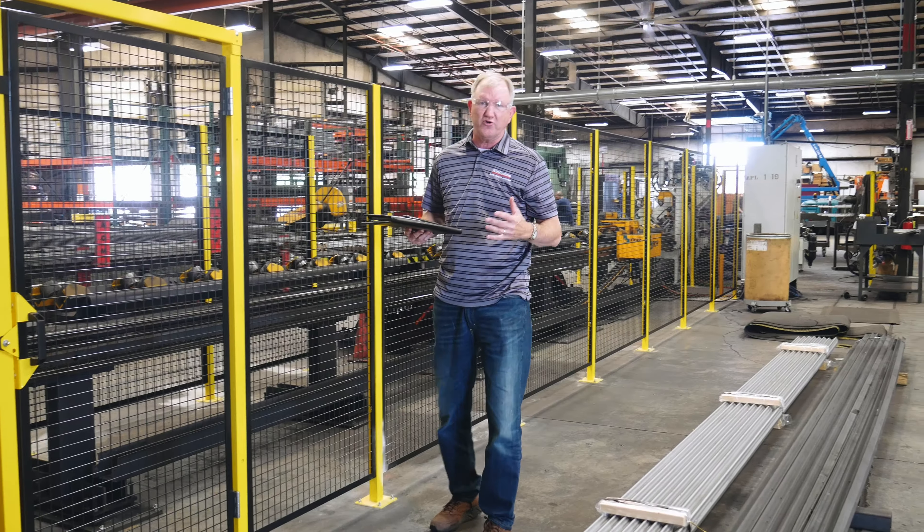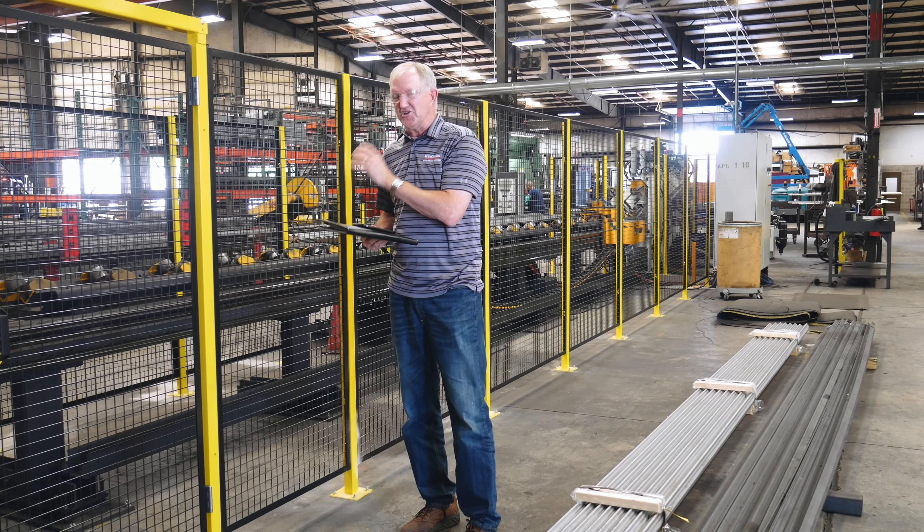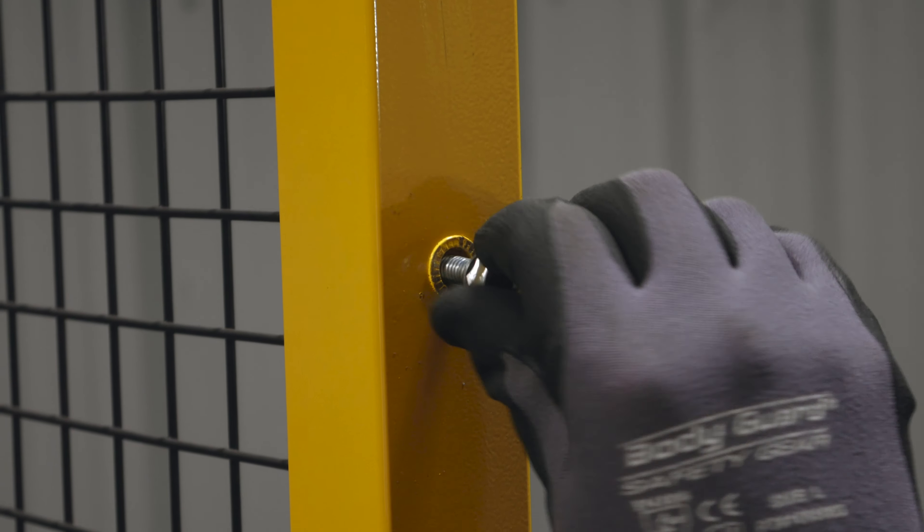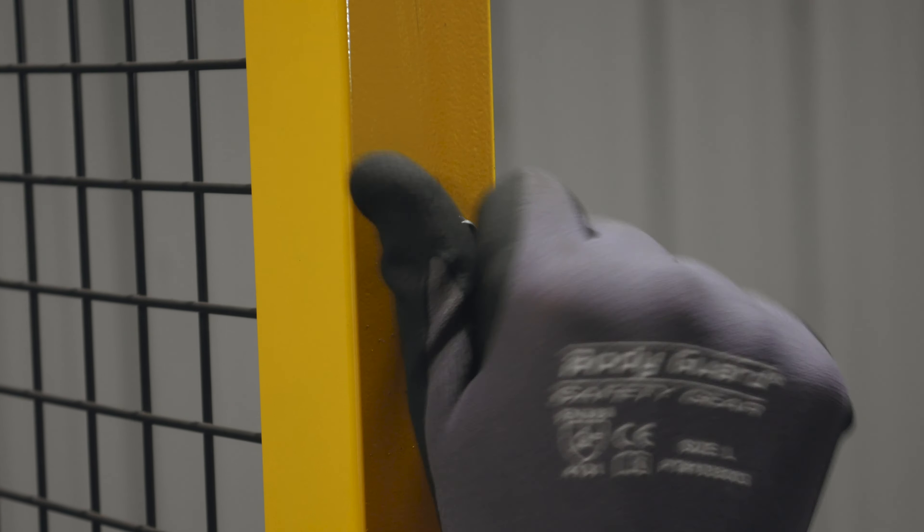This one is right at about 6'5" to 6'6" in height. It's got a sweep space down here of about 5¼ inches. So everything is within the RIA standards.